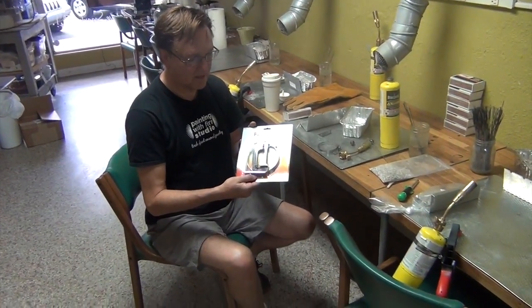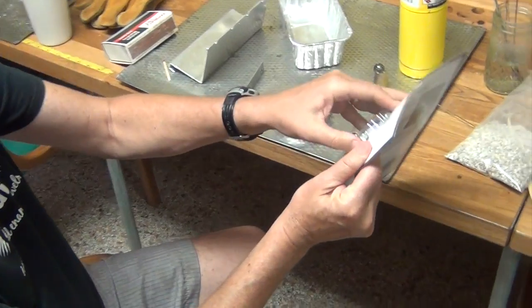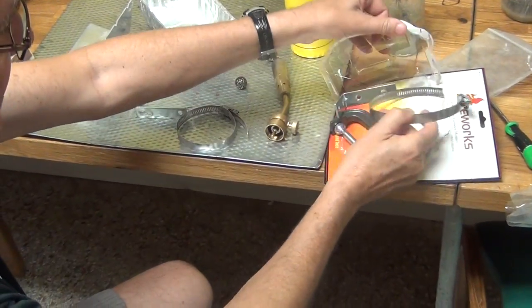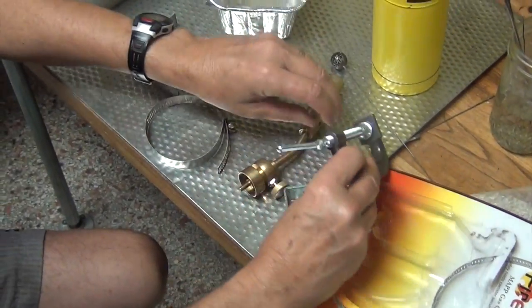One of the first pieces in the kit you'll see is the MAP gas hardware. I will disassemble this — you just take the box apart — and what's inside is an O-ring to wrap around the MAP gas, an L-bracket, and a C-clamp.